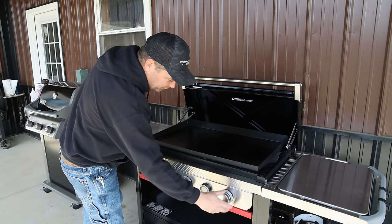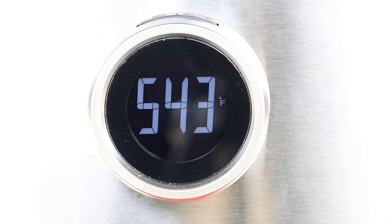Turning it all the way up to high, it's been running between 530 and 560 degrees.